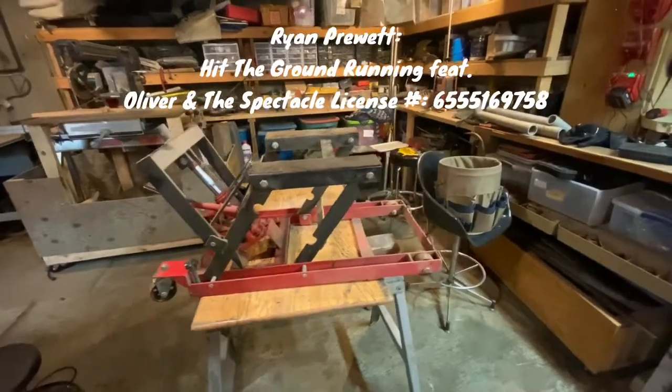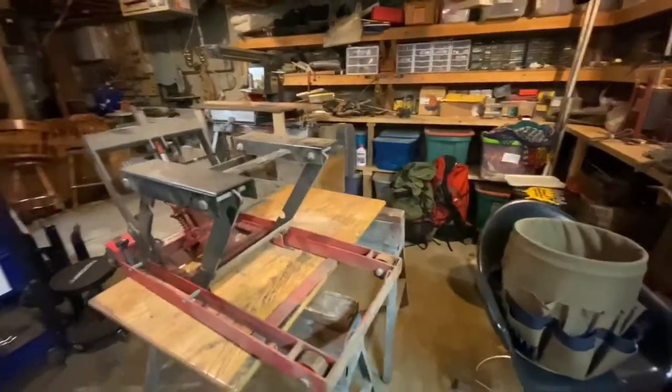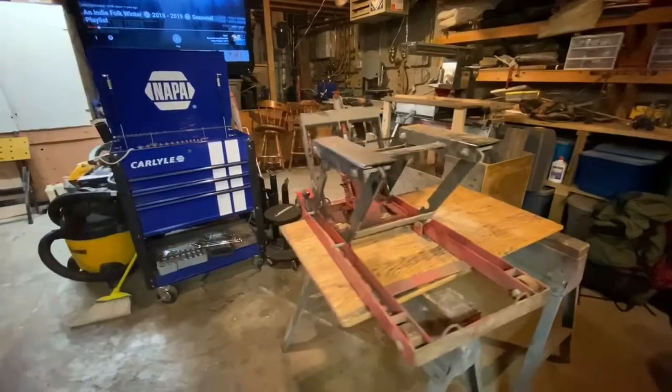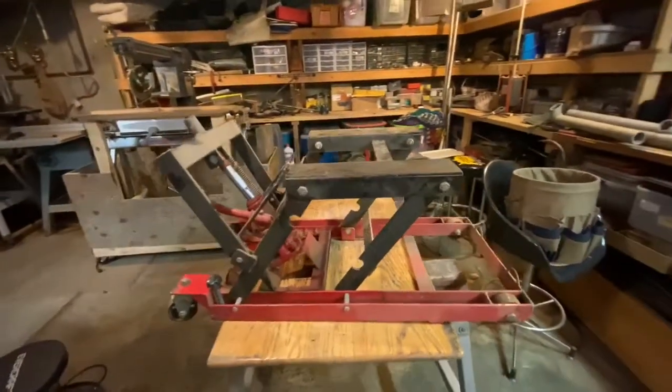Alright, so here's my project for this one. I'm going to turn this little ATV four-wheeler — whatever you want to call it — little jack lift, into a larger motorcycle lift.